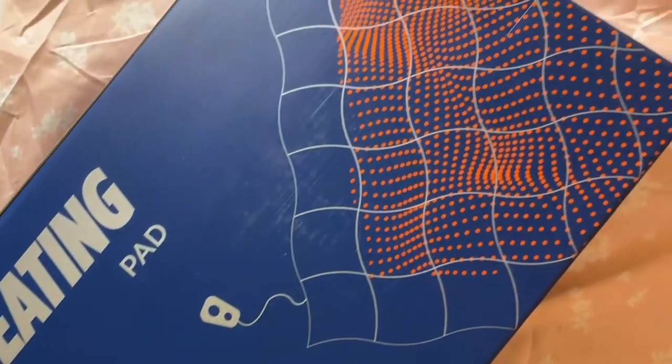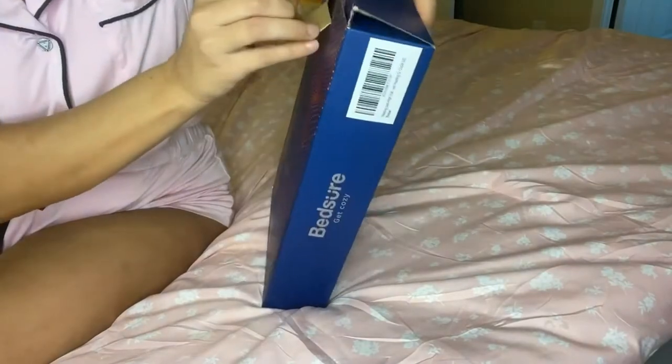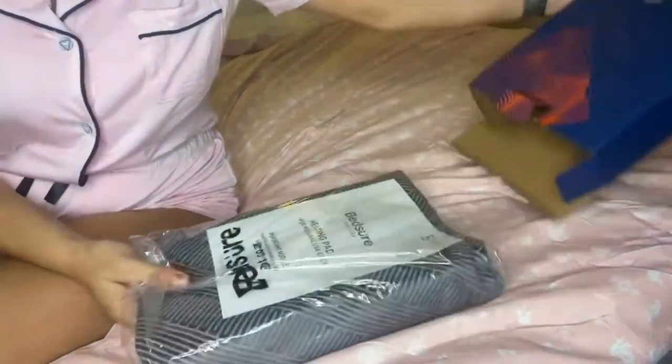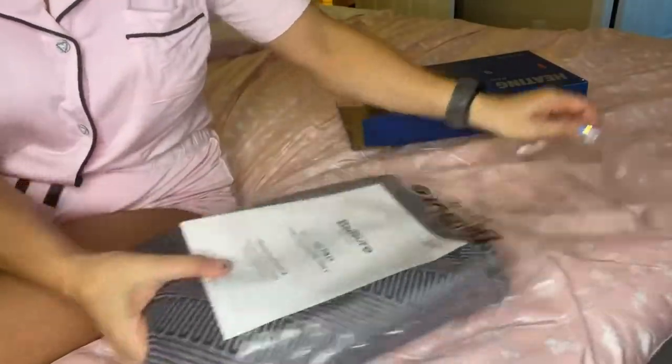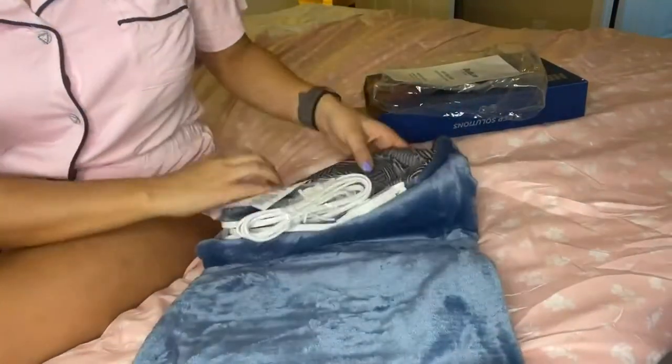This is the Bed Shure Heating Pad. It's excellent for any kind of back pain, cramps, or just anywhere you want to add some heat and calmness through your body. It has an auto shut-off, which is super convenient if you're using it while having a nap or going to bed.